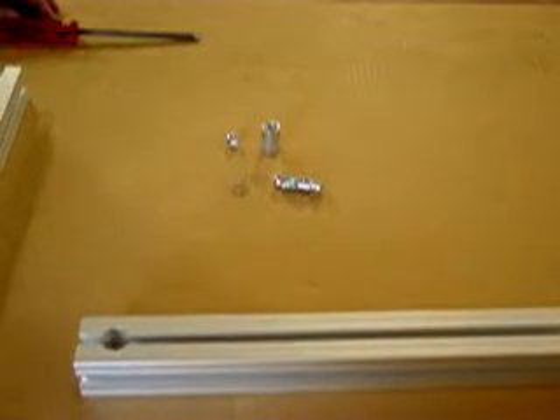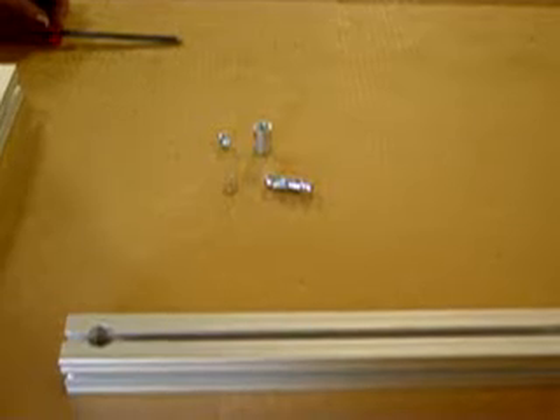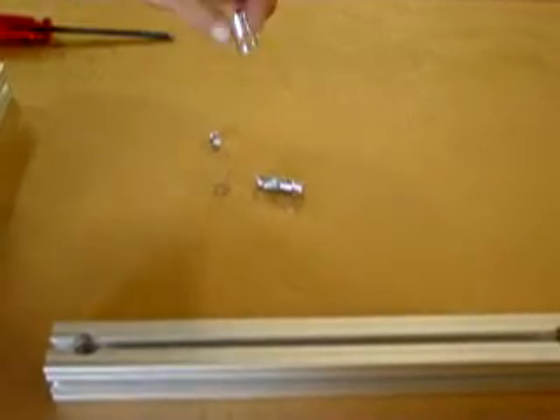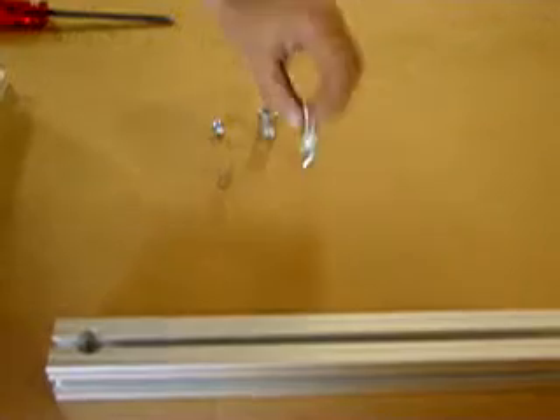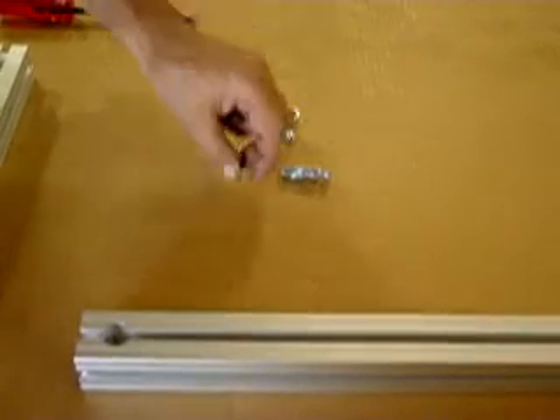Okay, so for today we're going to show you how to connect T-slot aluminum framing using Kanye's PBS Connecting System. What we have here are four components: we have the barrel base, we have the anchor, we have the spring, and we have a set screw.